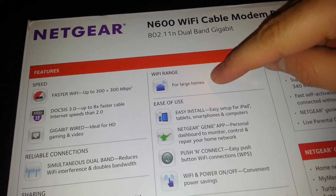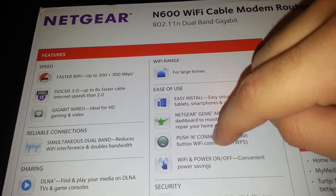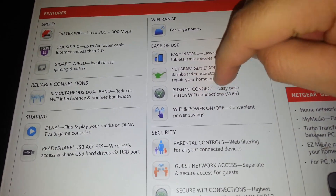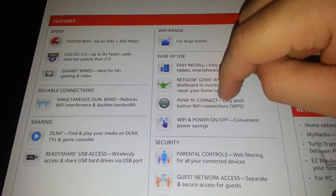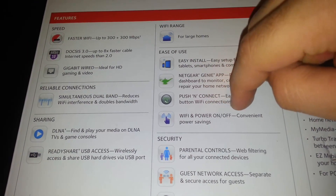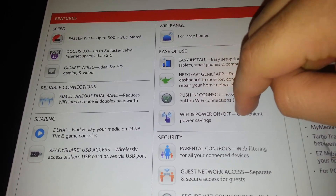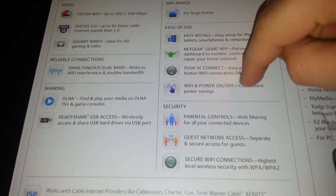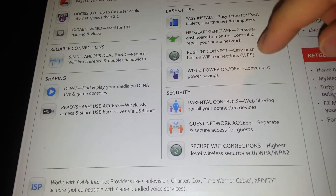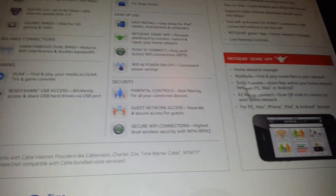This thing is built for large homes. Easy install — it's got the Genie app, push-connect like every other router, and WPS. It's got Wi-Fi and power saving features, parental controls, guest network access, and secure Wi-Fi connections with WPA2 security encryption.